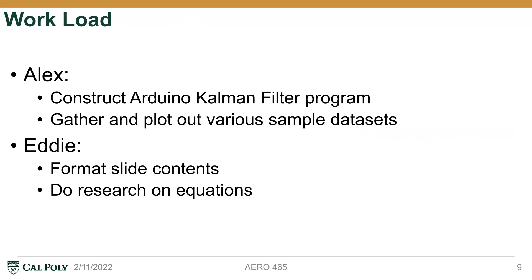I'd like to talk about our workload. Alex constructed the Arduino Kalman filter program together with the calibration code and the temperature sampling taken before the program starts. He also ran the tests to gather distance data and plotted them with different Q values so we could compare how significant they are. I handled most of the slide formatting and content, and also did more research on the equations we used, how the calibration method works, and how the Kalman filter equations work together. That's all for our project presentation. Thanks for your patience, thanks guys.